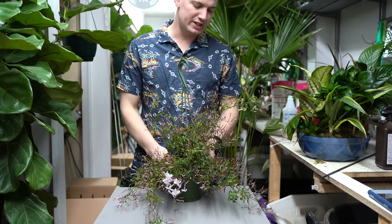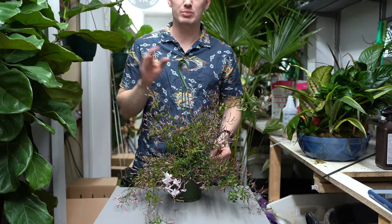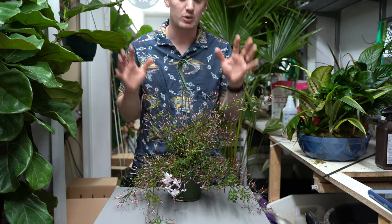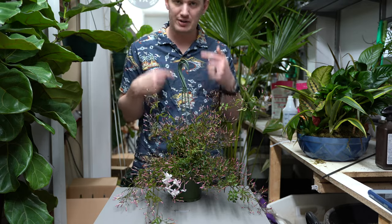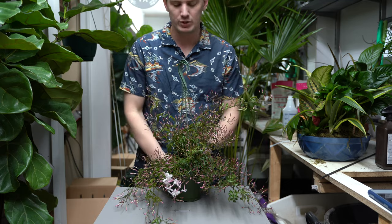As far as watering notes, we like to water them whenever the soil is dry about 25%. Now again, if you're going to be outside, you're going to water every time the top soil dries out because they're going to be going through water very quickly outside, especially if you keep it in a pot.